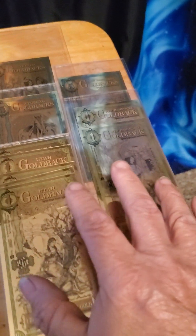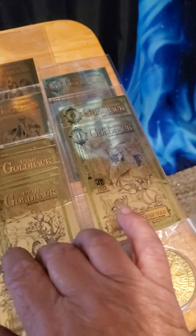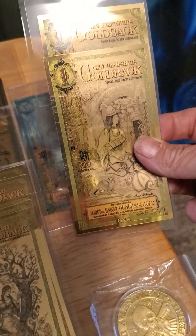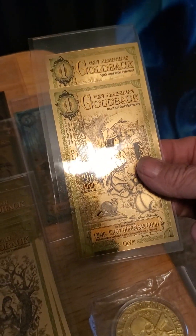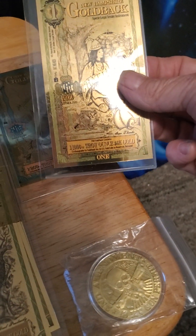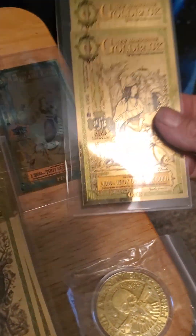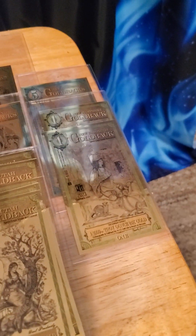Gold backs, as you can see, is actual paper money that's been infused with gold. This is like one one-thousandth of a troy ounce of gold in the dollar, one eight-hundredth of gold in the five dollar, and it goes all the way up to a hundred dollar.